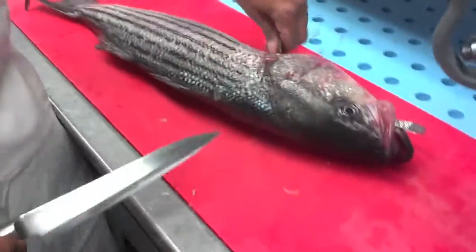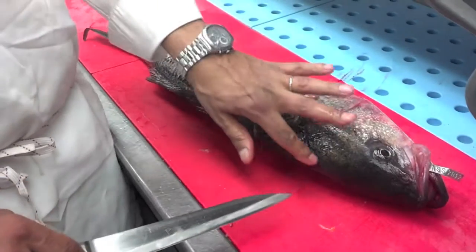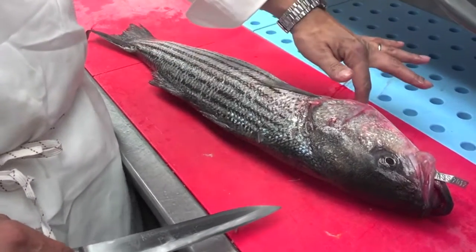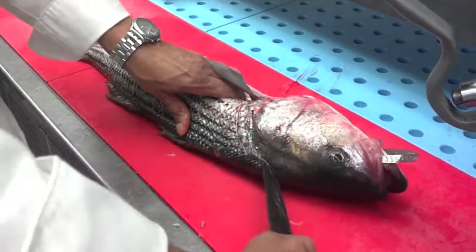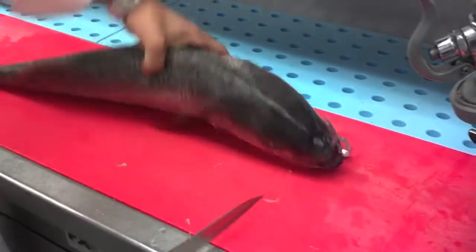What I'm going to do is remove the head. I'm going to cut right here, turn around here. I'm going to do the same on the other side.